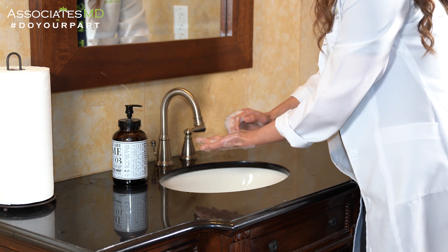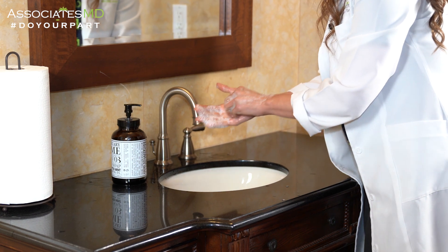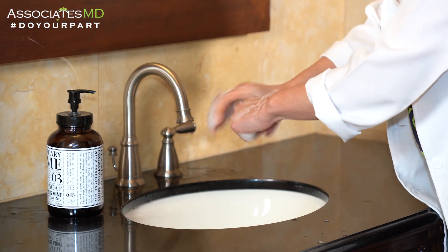To clean your nails, perform circular movements on the opposite side of your hand. Make sure you get the thumbs as well by performing circular movements.